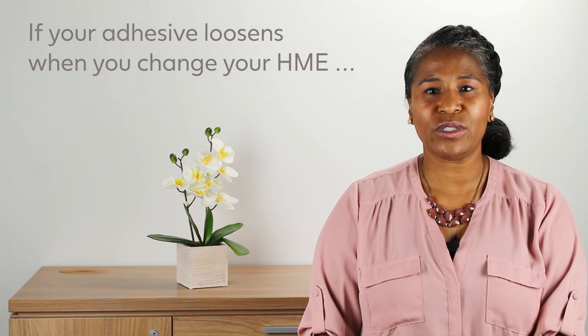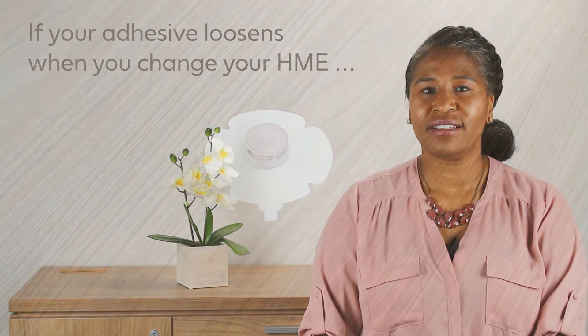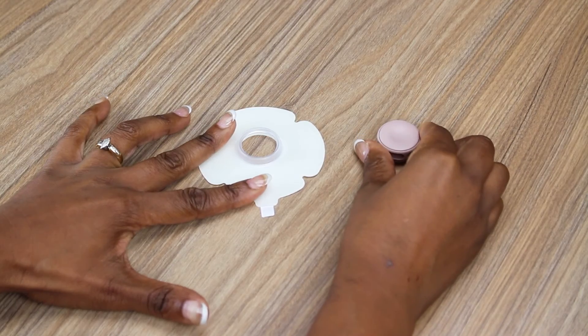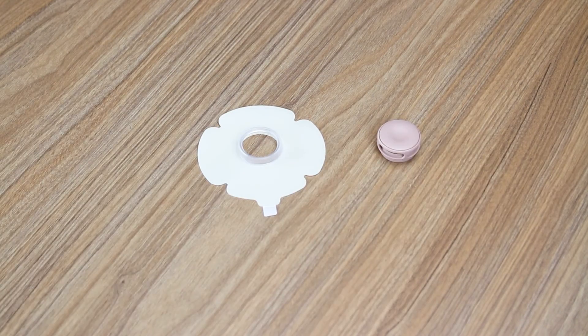If your adhesive loosens when you change your HME, hold the adhesive in place with two fingers when removing the HME. Lift the edge of the HME and remove as if you are opening a door.